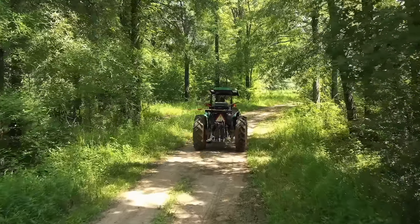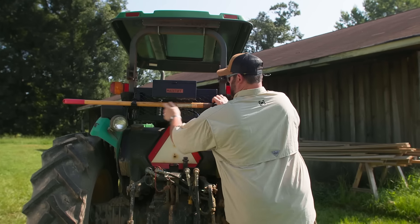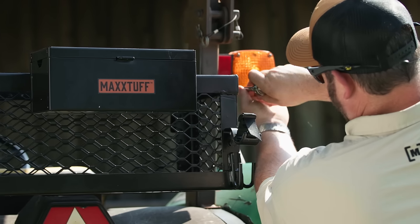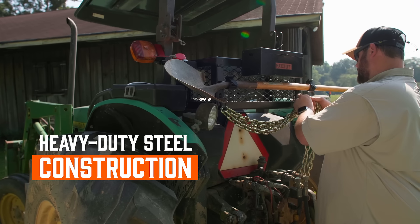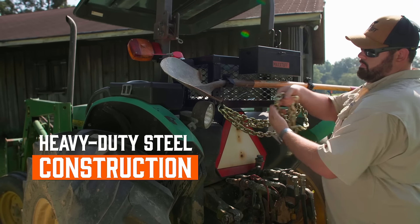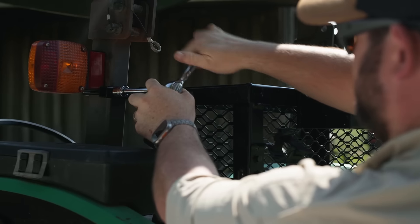Are you tired of constantly juggling tools and equipment while operating your tractor? Then meet your tractor's new best friend, the MaxTuff ROPSRIDER Tractor Basket. The ROPSRIDER is a heavy-duty steel basket that's perfect for carrying your favorite tools, featuring a versatile design that fits most tractors. The ROPSRIDER securely fits to your tractor's rollover protection system.